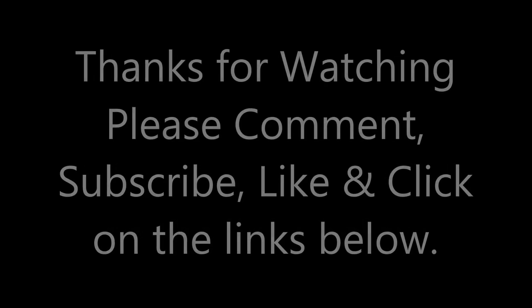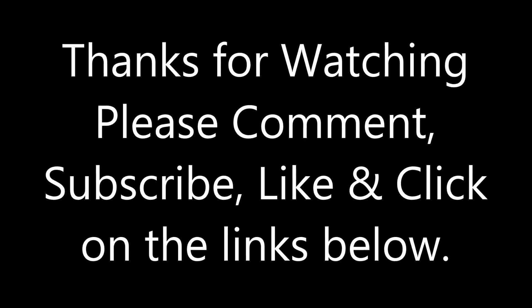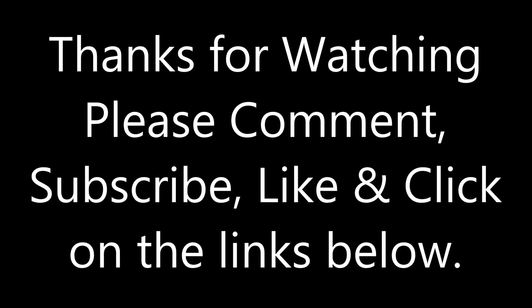Thanks for watching, everyone. Let me know in the comments below what you think of this figure, and don't forget to subscribe, like, and click on the links below. Happy collecting!